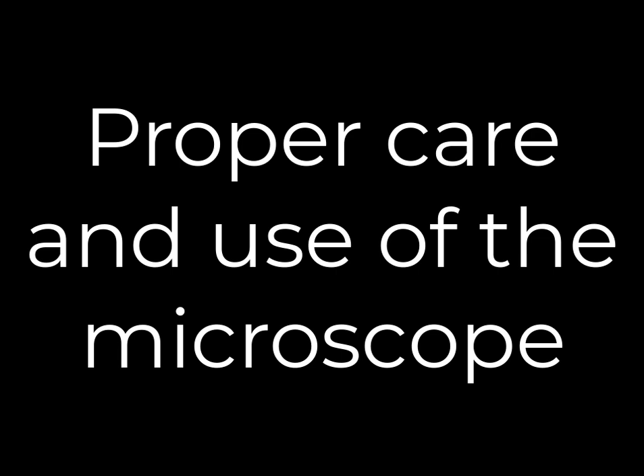So this concludes our demonstration in our two-part series on the proper care and use of the microscope.